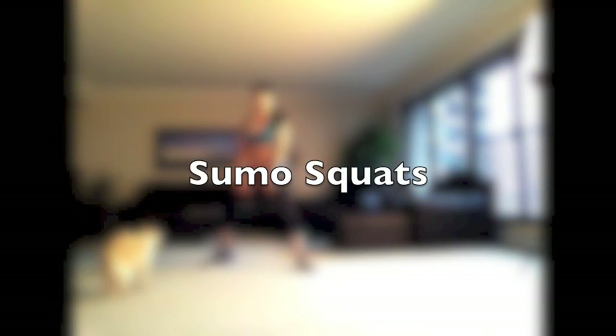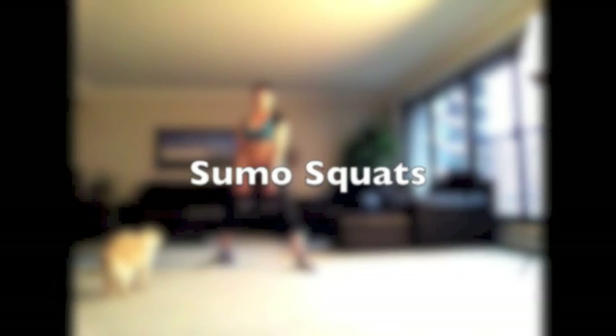Here we go, glute hit. Set those timers for 30 seconds of work and 10 seconds of rest.